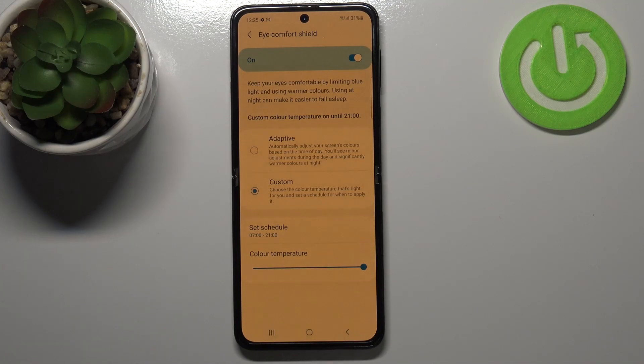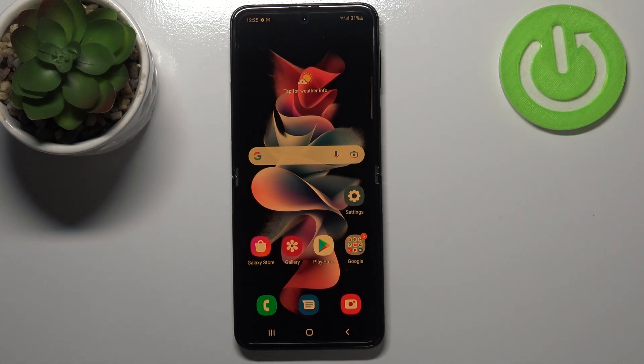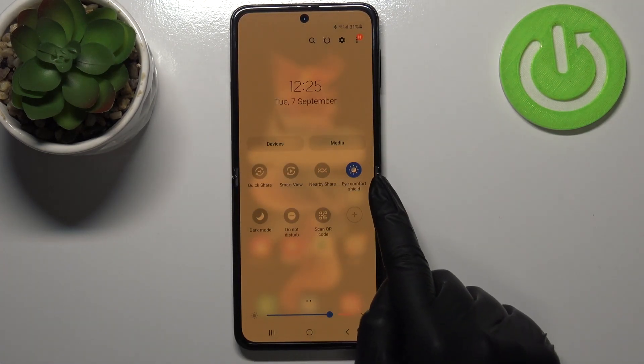As you can see, we've got the schedule set. The screen is still yellow, obviously because we are between the start and end time. Let me leave it set to always on — and that's the whole customization of this feature.